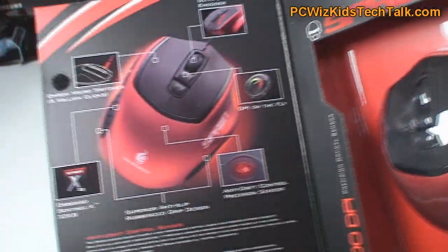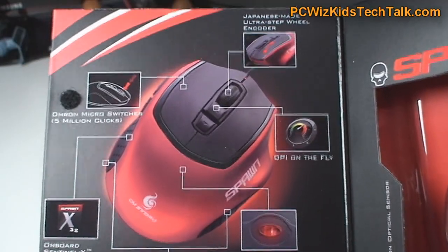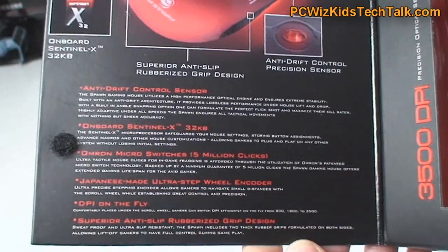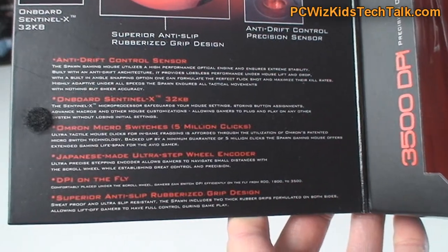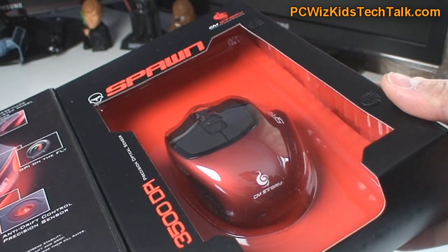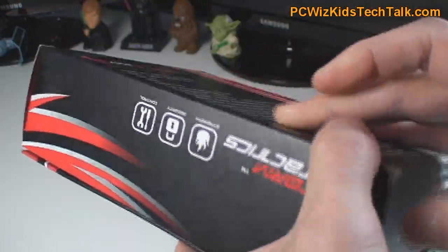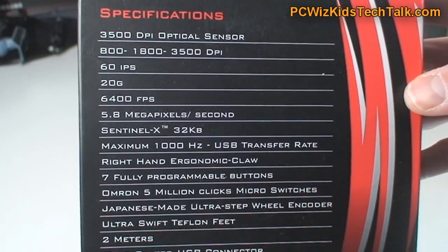You're going to see how eye-catching it is because it's much smaller than you would expect. It's got this claw-style gripping technique applied to it — when you grab it, it's like your hands are clawing on it. It also has on-the-fly switching to different DPI modes. I'll show you the three different DPI modes it supports. Here at the back of the box you can see all the different specs.